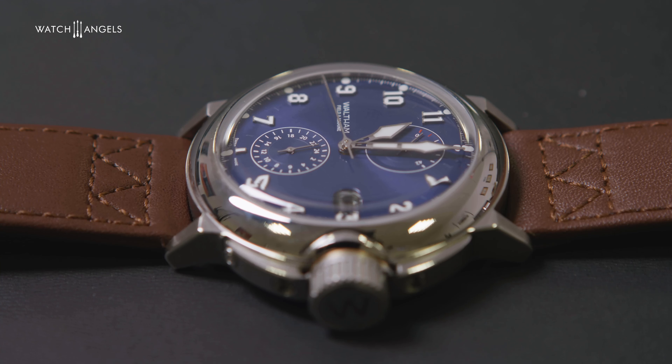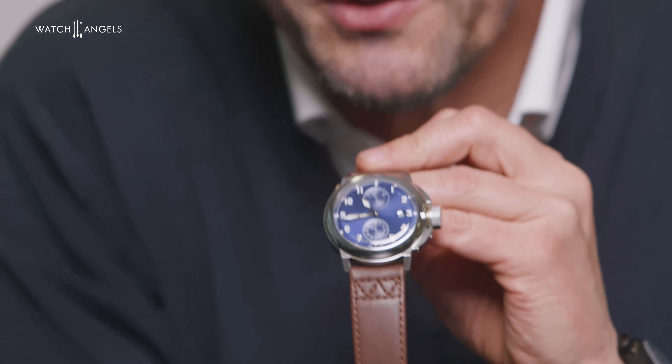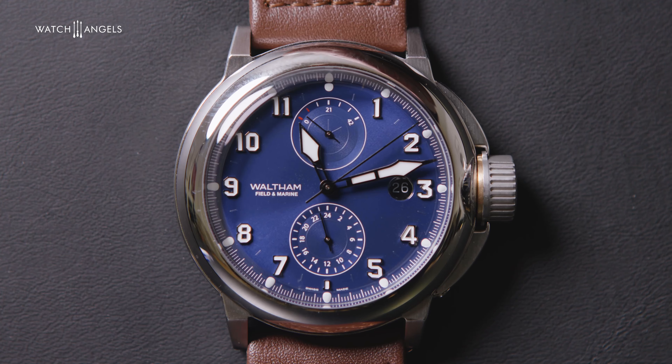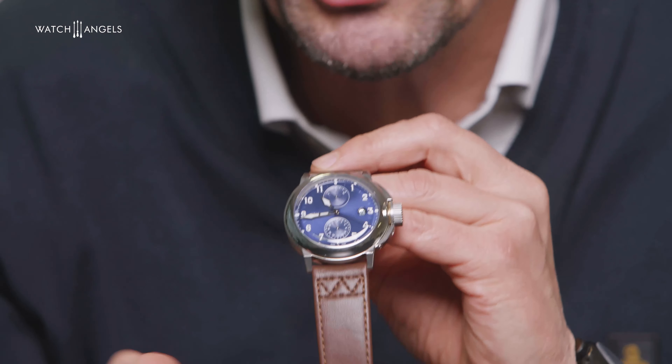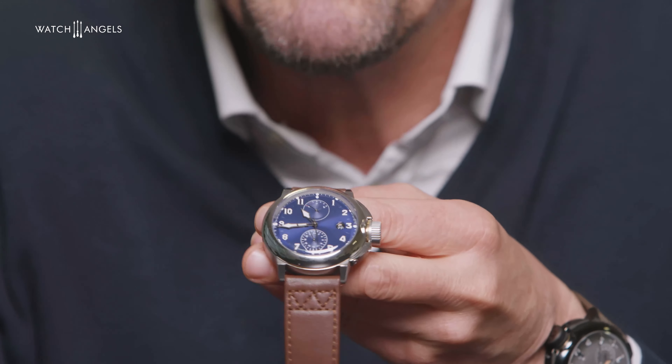It's always a very difficult exercise, because you risk going either too much towards the original — being too vintage — or going too modern, and then losing the link to the original. I think this challenge has been overcome because we believe the design carries the codes of the original Field and Marine. Look at the shape, the proportions, the bezel — it's all there. The crown. On the dial, we used the same typeface for the numerals, but making them smaller and reworking the proportions. While still having a vintage character, it has become resolutely modern.